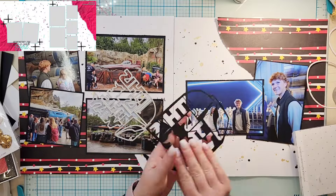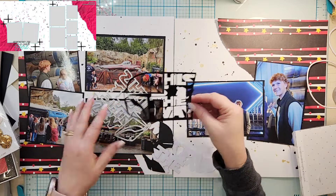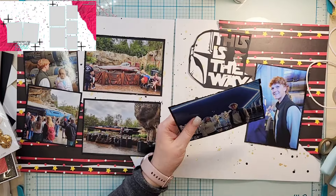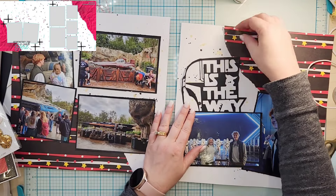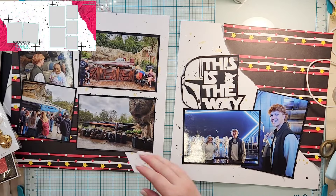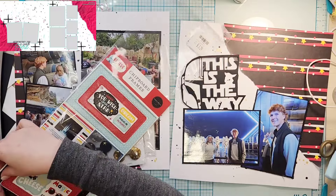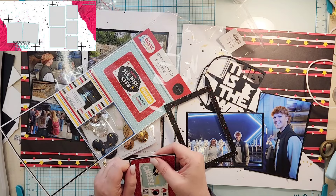Now I'm going to use this die from Scraps and Ink Crafts. I had already cut this for a design team project — I cut it in black and in white, and used the white one — so I just stuck this back in my die set. It fits perfectly up there without having to recut it. That is going to be part of my title: it says 'This is the Way,' since they were kind of guiding us through.